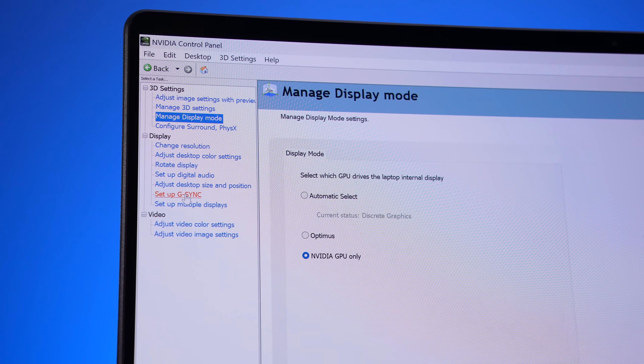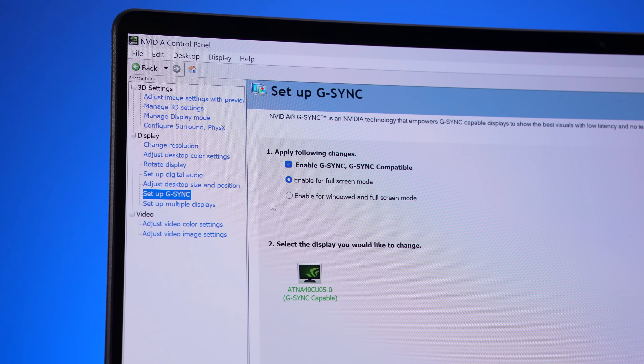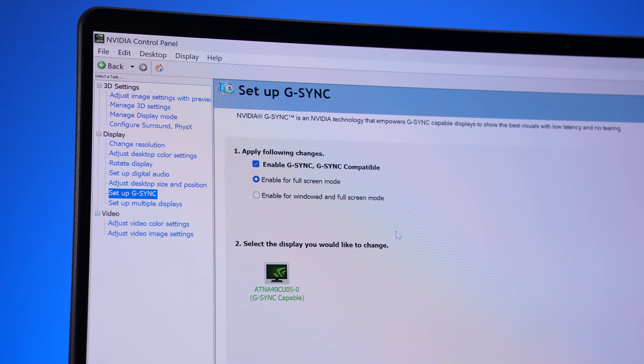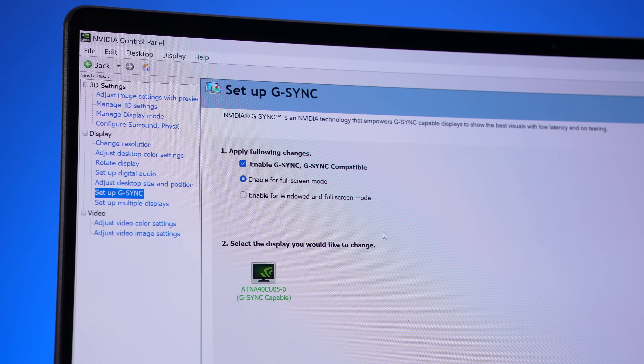The G14 also has G-Sync, which is a new feature available in 2024 OLED panels. Gaming laptops with OLED before this year were not able to support G-Sync.